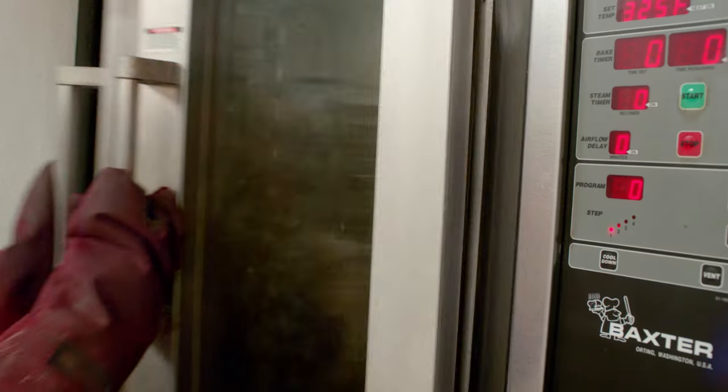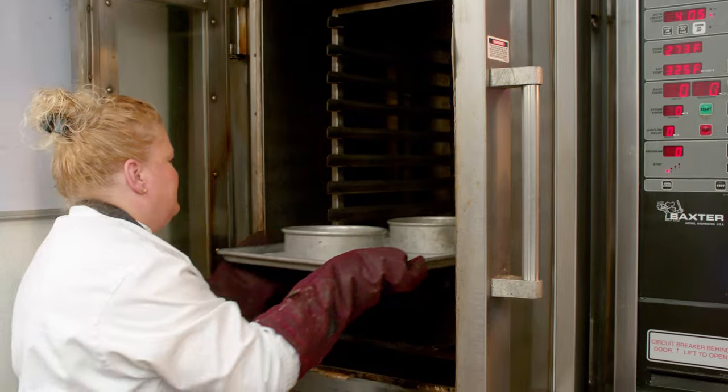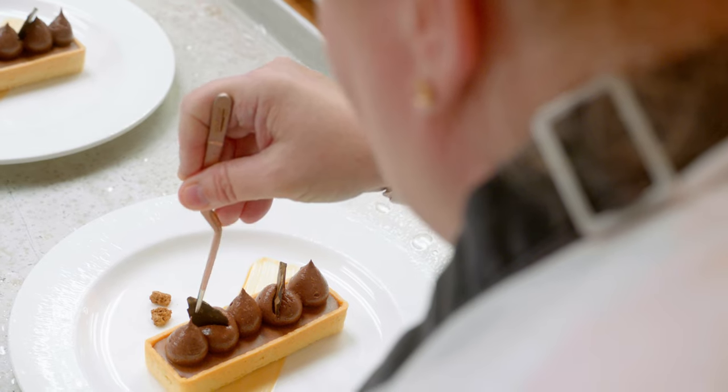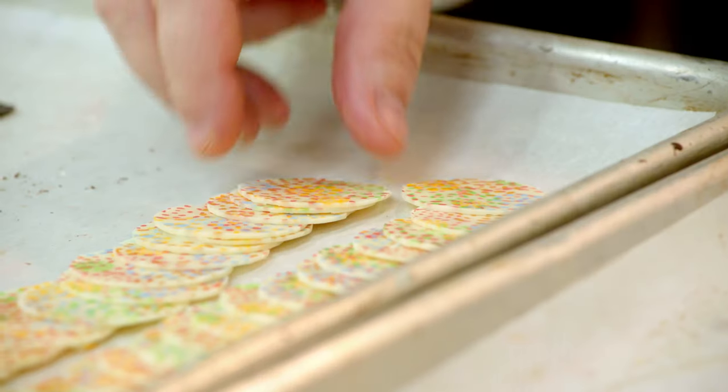Now we're going to put these in the oven at 325 for 20 to 25 minutes. I really fell in love with being a pastry chef and never looked back. I really feel like it's the art behind it — it's very organized and very precise, which are things that I love.